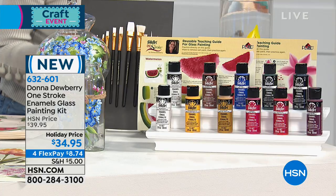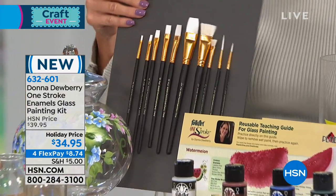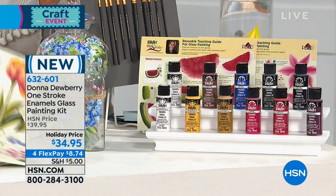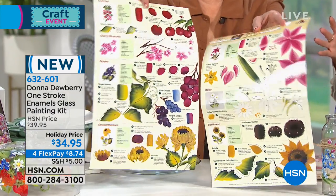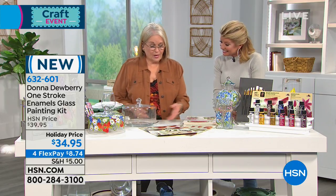You also get a two-ounce bottle of Flow Medium — great for setting and as an extra sealer for things like wedding glasses where you want extra durability. Then you receive 10 special paint brushes — the kind you need for non-porous surfaces — plus two 11-by-17 reusable practice sheets, tips, and helpful hints. I'm self-taught: I taught myself at my dining room table and created a technique because I thought that's how everybody painted. Turns out it wasn't, which is a wonderful thing for all of us.